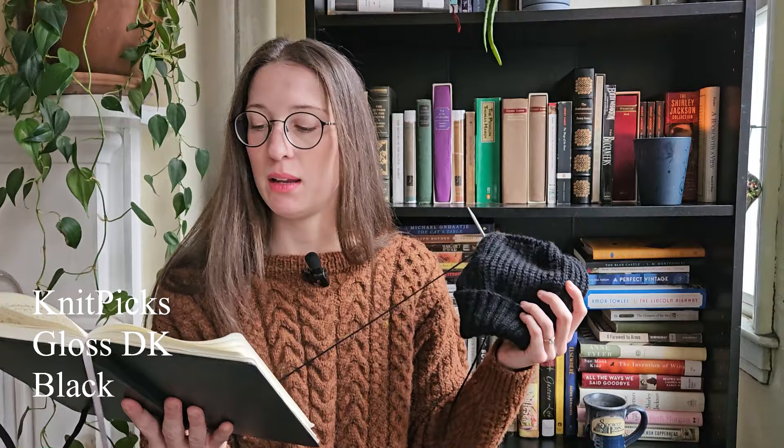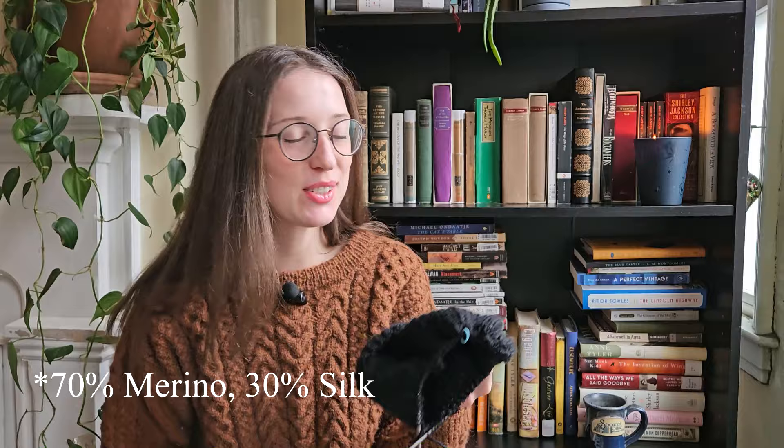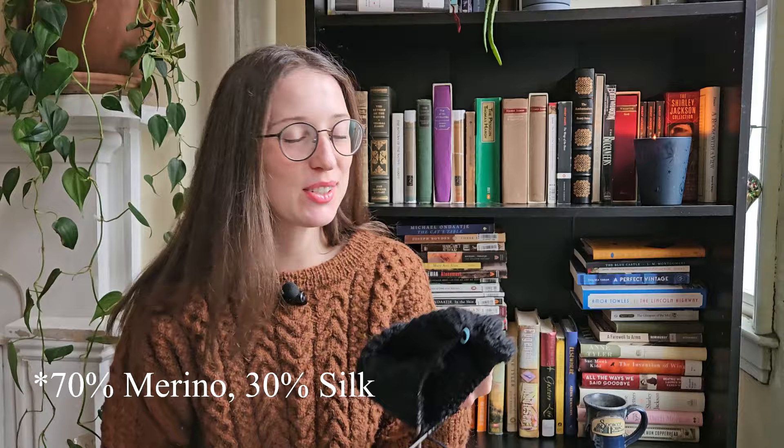I knitted it in Knitpicks Gloss DK in black. Gloss DK, if I'm remembering correctly, is 50% silk and 50% merino wool. It is so silky. It's soft, but the softer the yarn, the more fuzzy and pilly things tend to get — so it will probably get a little fuzzy, but that's okay, it's black and it's a functional knit. I'm really excited for him to have this. I knitted him a black hat before that he loved and ended up losing, so he's getting another black hat. He wears his hats all the time, constantly throughout the day.